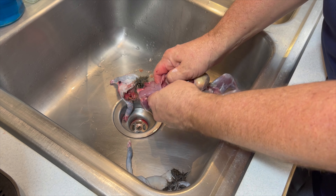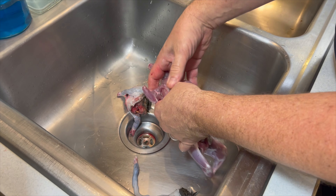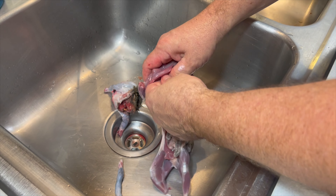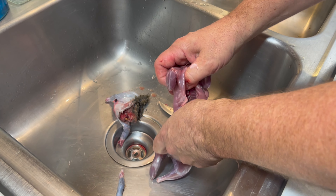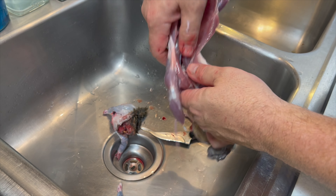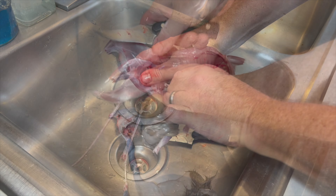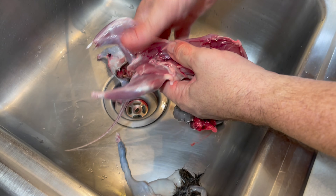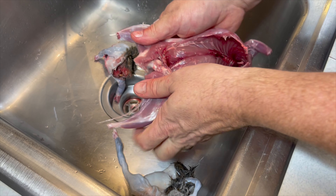Now you open up the chest cavity, split the breastbone, reach in to remove the lungs, and then strip out the guts down to right where the pelvis is. You're going to want to split the pelvis with the knife facing out so that you don't get into the guts.